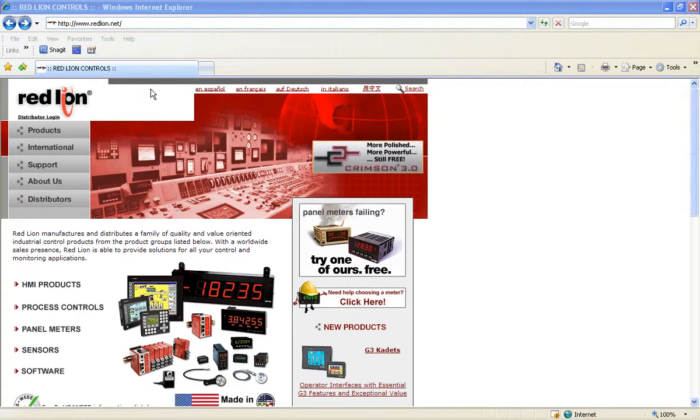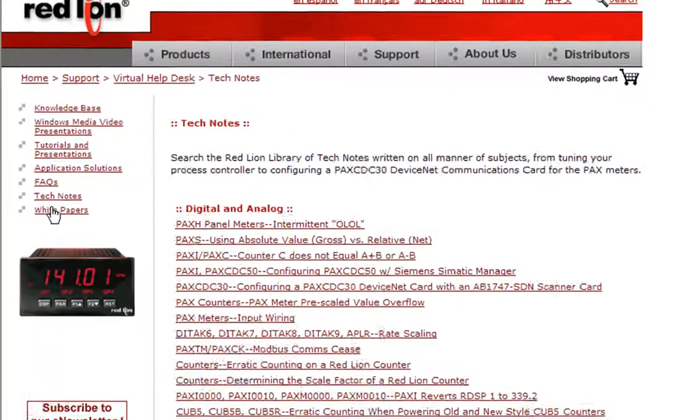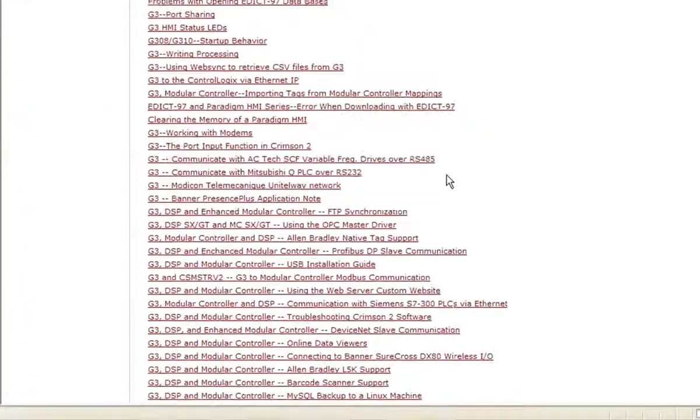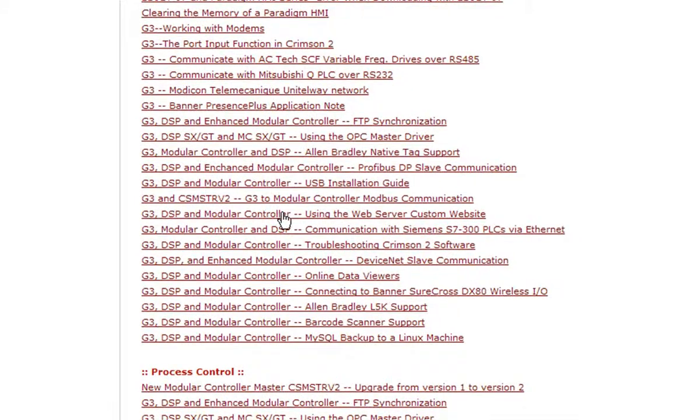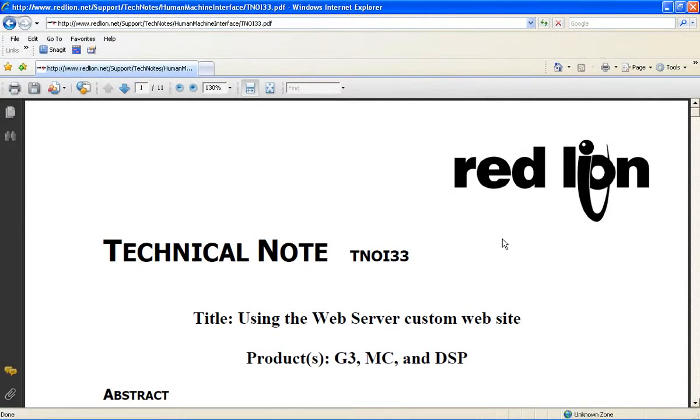There are two quick things I need to do to finish this up. First, I'll show you how to find a tech note on our website that details dishing out custom web pages over our web server. From our home page, click on Support, then Virtual Help Desk, Tech Notes, and scroll down to the HMI section, and there it is. This paper will show you how to create a custom website and what tools are available to help you do that. Just a heads up — there is a note in this document that states that although the HTML code will be explained or commented on throughout the document, a basic understanding is required to create a proper website, so you'll want to keep that in mind.